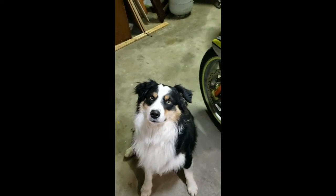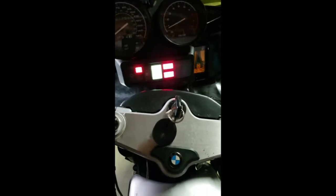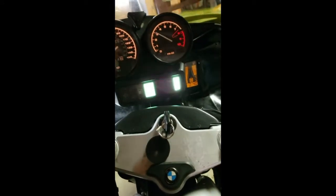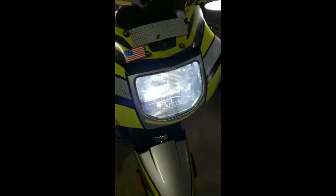We have the new headlight bulb — the LED — and let's start it up and take a look. Oh, that looks bright!